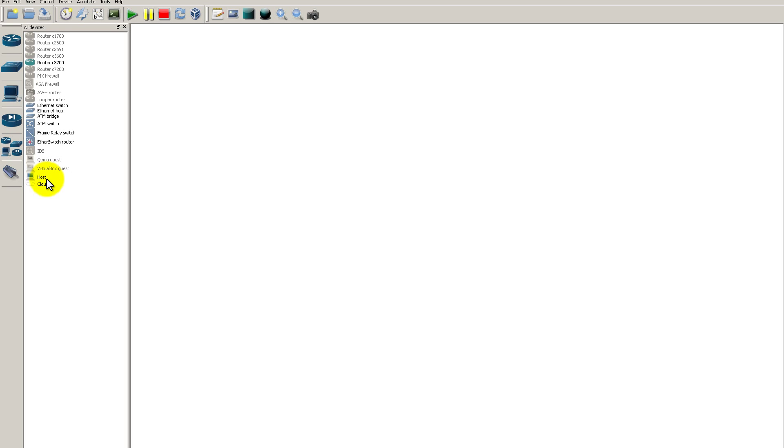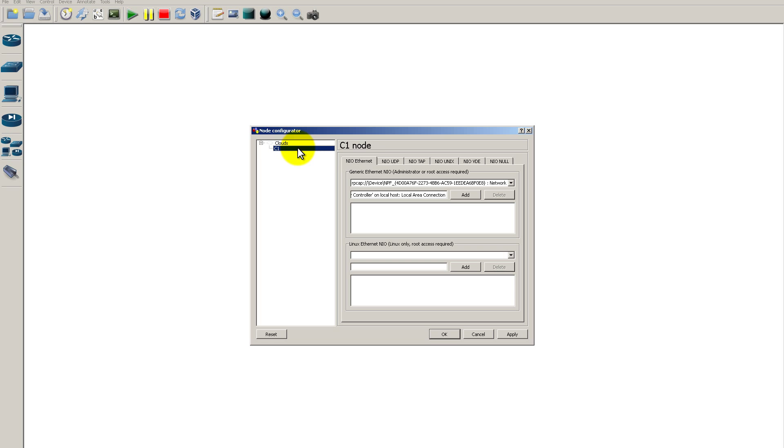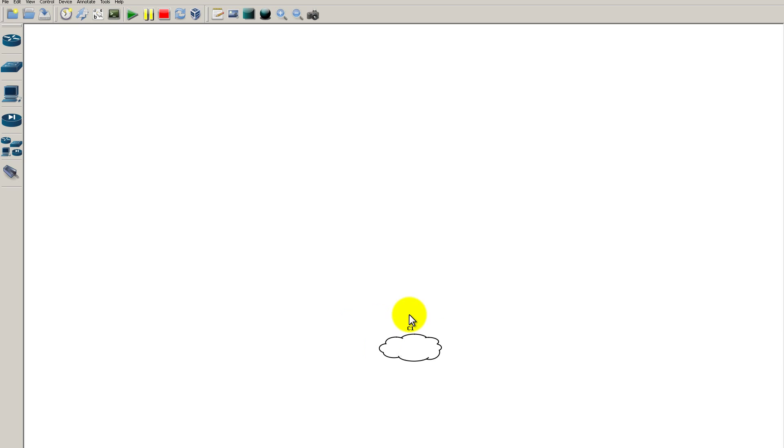Now in GNS3, go up and drag in a Cloud. The cloud is a connection to an outside interface. Right-click the cloud, click Configure, click C1, and you'll see a tab called NIO Ethernet. Click the drop-down and you'll see VMNet 9 — select it and click Add. It will add into the list. Click OK. The cloud is now hooked into VMNet 9.